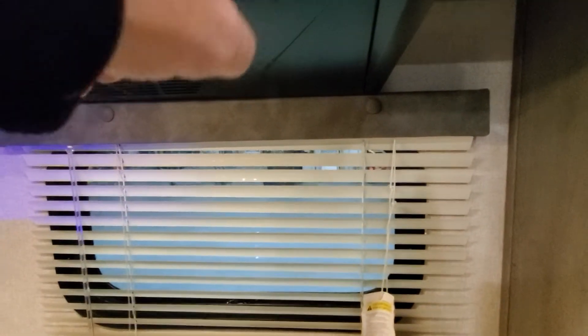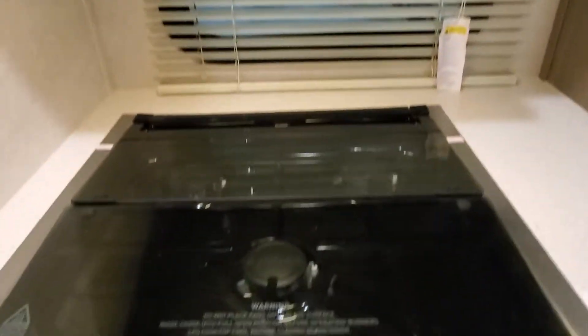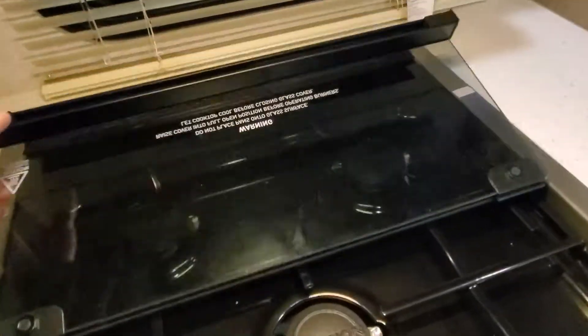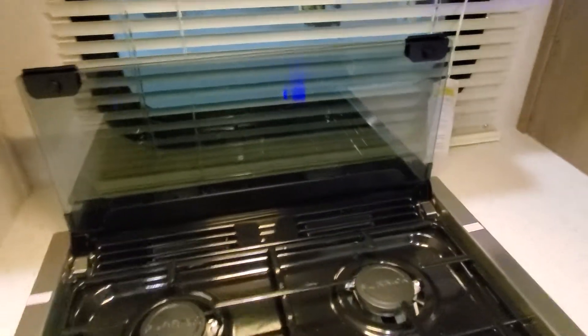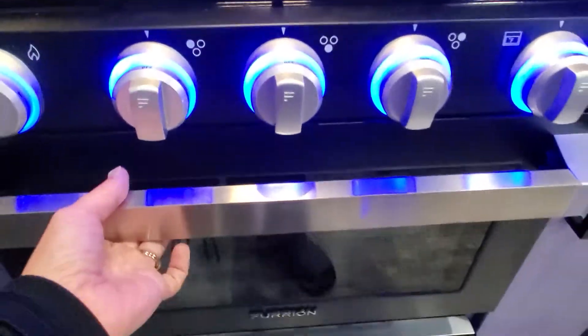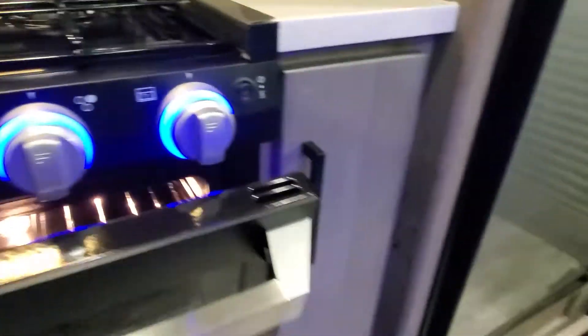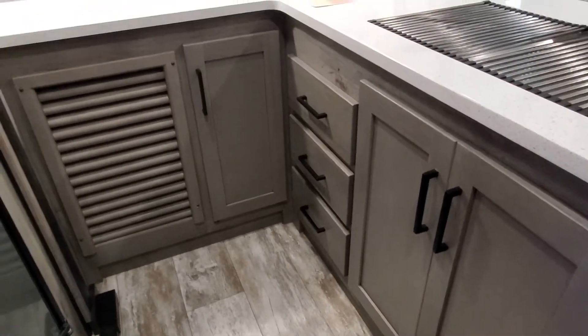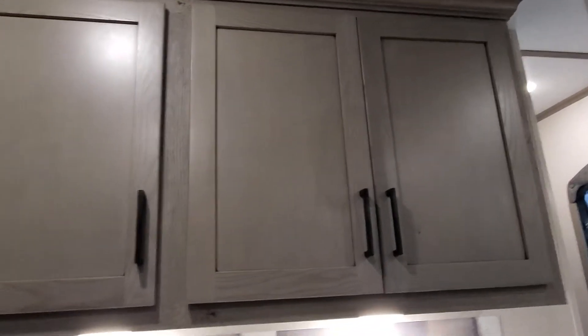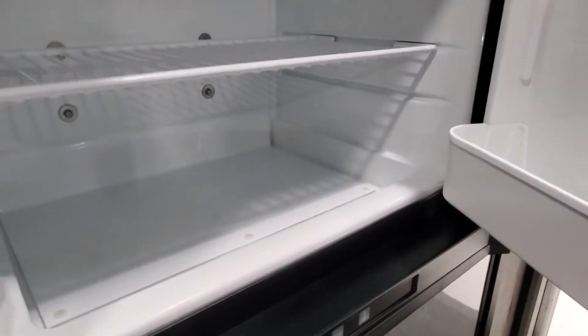Coming into the kitchen, we've got a nice microwave that will run on 30-amp service, an exhaust fan, and a headlight on your three-burner cooktop. Right now we've got the glass cover on to extend your counter space, but if you flip it up once and flip it up again it gives you a nice backsplash and access to your three-burner cooktop. Down low we've got access to your oven, beautiful storage cabinetry hiding all over the place on your camper, and a nice deep freezer as well.